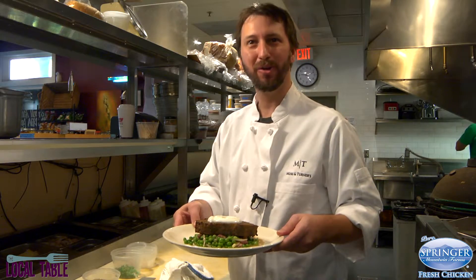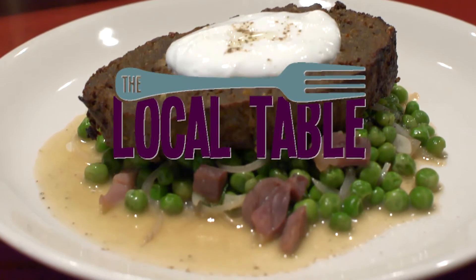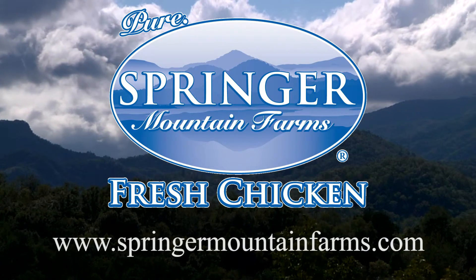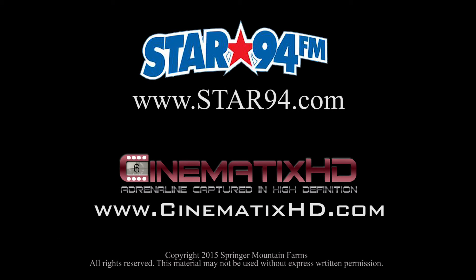Thanks for watching The Local Table, presented by Springer Mountain Farms. Thank you for checking in here. Thanks, guys.